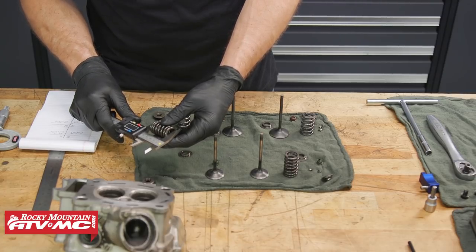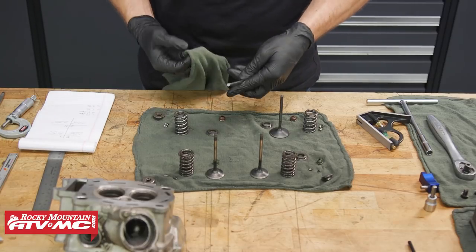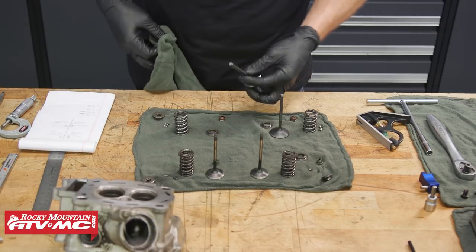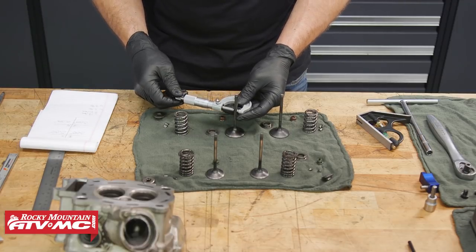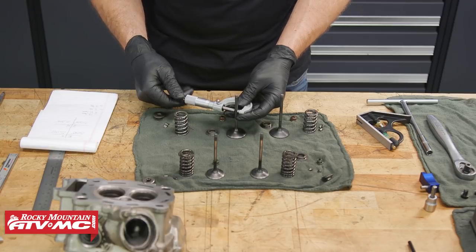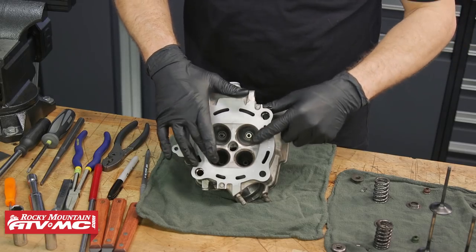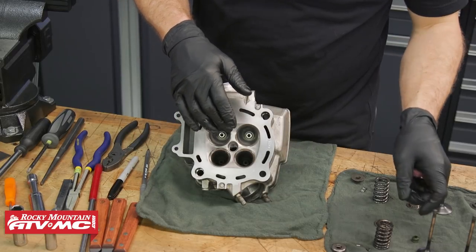One exhaust spring measured 43.06mm and the other 43.07mm. Making sure the stems on our valves are clean, we'll need to measure them in a couple of different places, record those measurements, and compare them to spec.